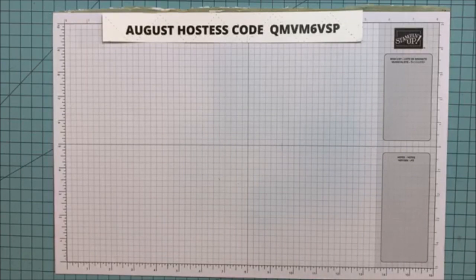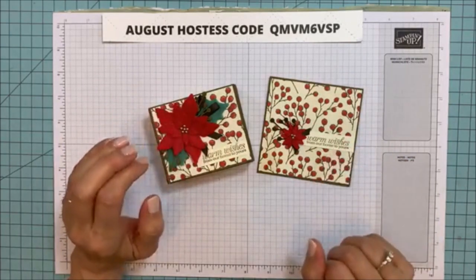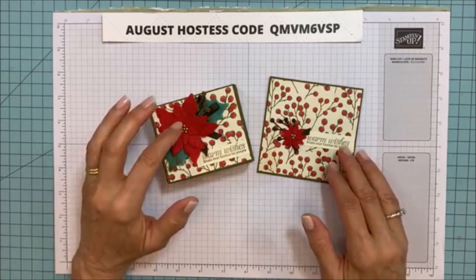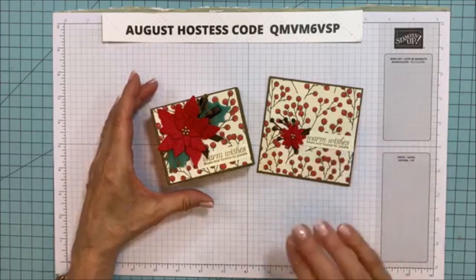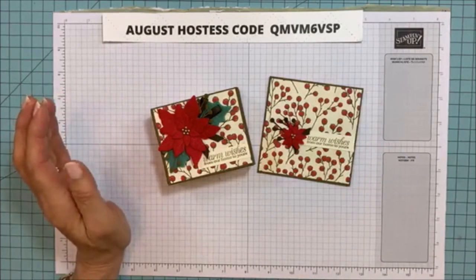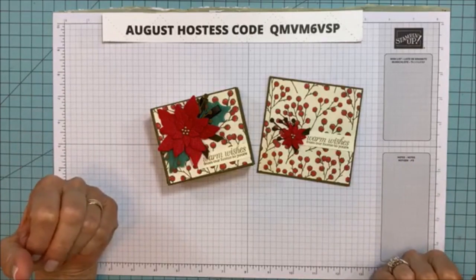Here is the card and the box that we're making today. I can't stop ordering out of this catalog — it's been really bad. This has been one of my favorite catalogs in a while. I love them all, and the holiday ones are really, really fun. I just love holiday projects — this is my time of year.